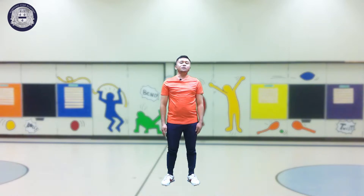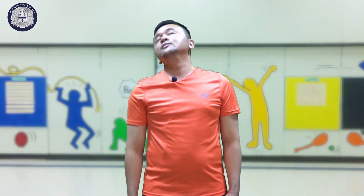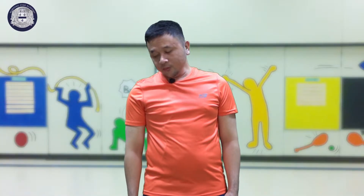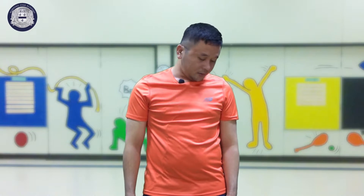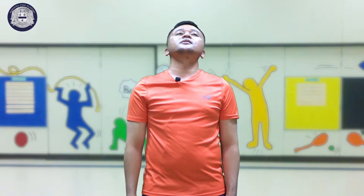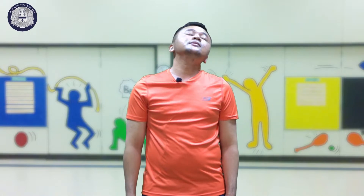And then next is we will move our head like this. So kids, follow Mr. Albert and we will count 1 through 8. 1, 2, 3, 4, 5, 6, 7, 8. And stay.